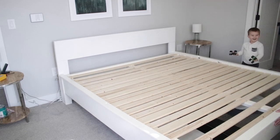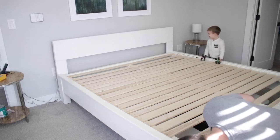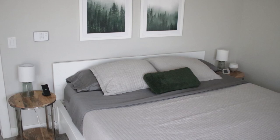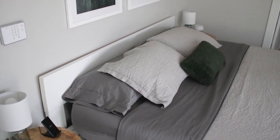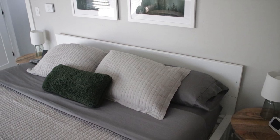You can see my awesome son came to join me in this project. And there it is — the DIY modern headboard that's so easy to make! Hey, thanks so much for watching. I hope this video was helpful. I've got some links and notes below and also on my blog post. Don't forget to hit that like button and subscribe, and I'll see you on the next video. Thanks!